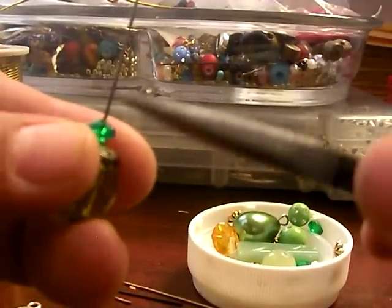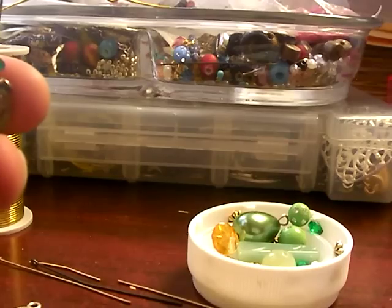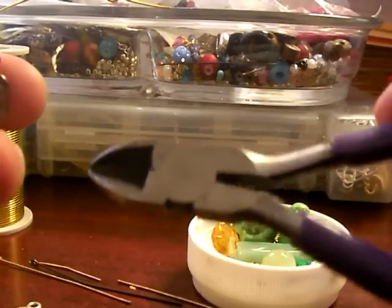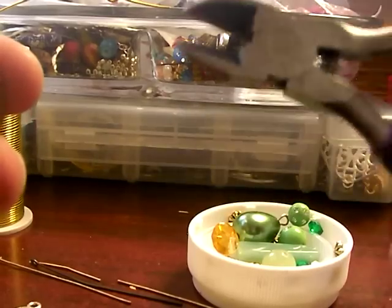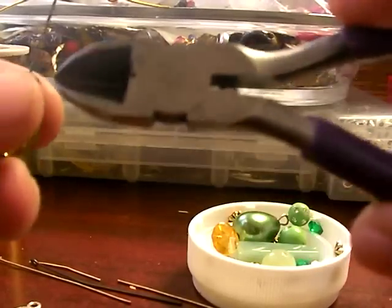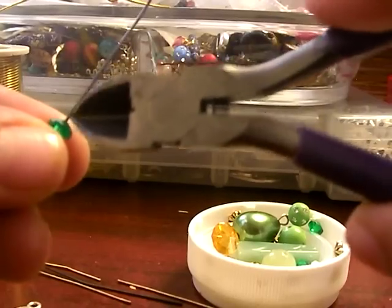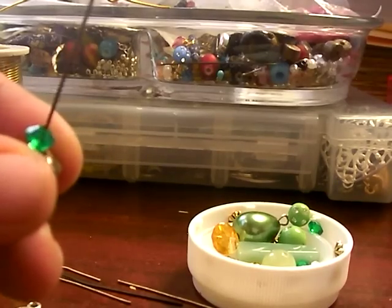You need pliers like this and you need some kind of cutters like this. If you don't have these kind of cutters, another great thing that works are nail clippers. They get really close into the edge of your project and give it a really clean finish.